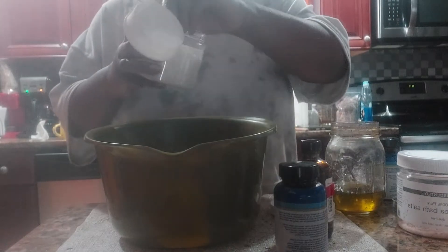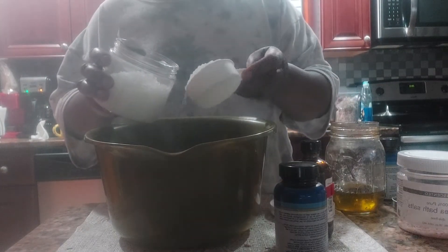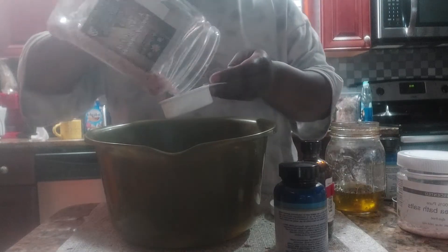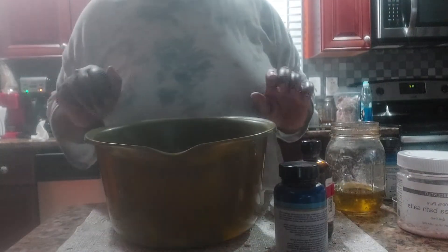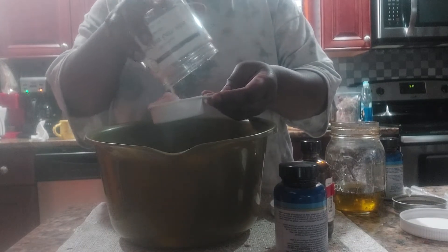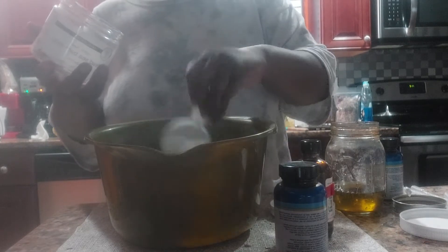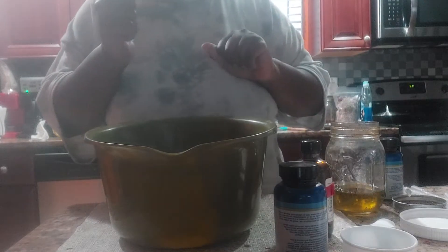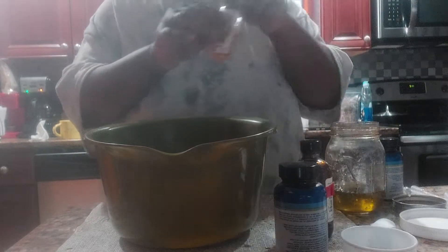I'm finding my measuring cup — I just sanitized it. One cup of my dead sea salt, and my coarse Himalayan salt, half a cup, because it's going to be different — it's going to be my vanilla orange scent. So half a cup of ground Himalayan salt.